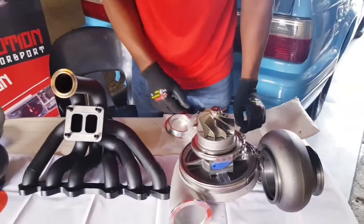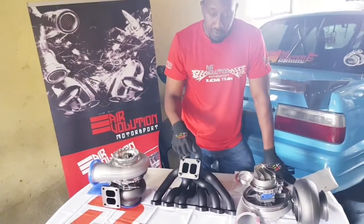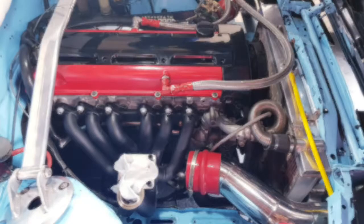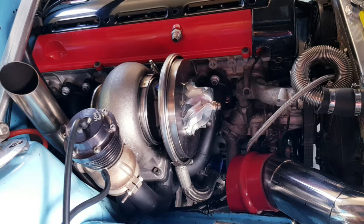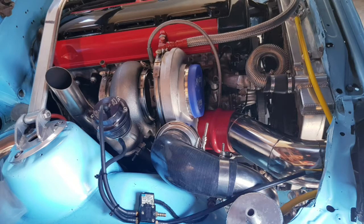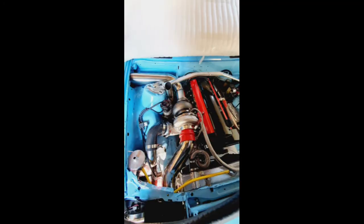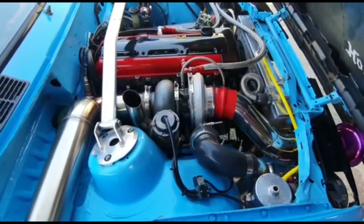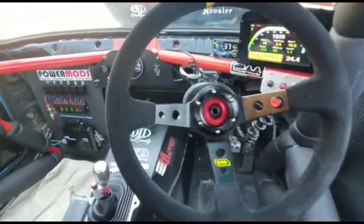We're going to be popping this one onto our drag build. This is the exhaust manifold for it as well. Stay tuned.